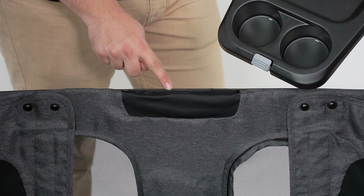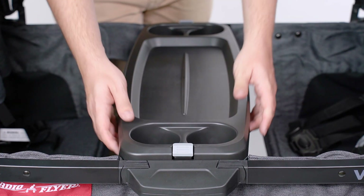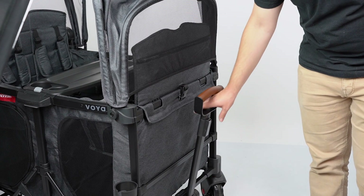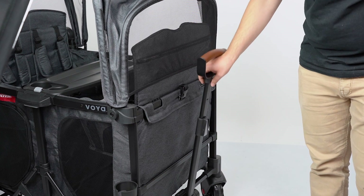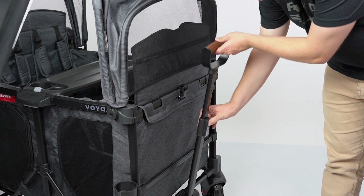Snap the snack tray in place at the center of the wagon by pushing down. To remove the tray, push the gray buttons on either side and lift the tray free. To extend or collapse the pull handle, push the gray button and pull or push the handle to the desired height.